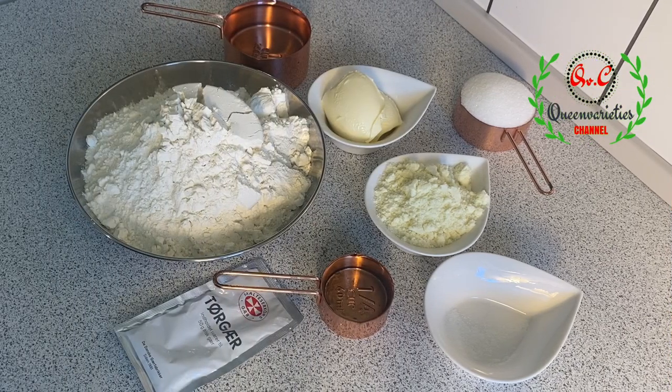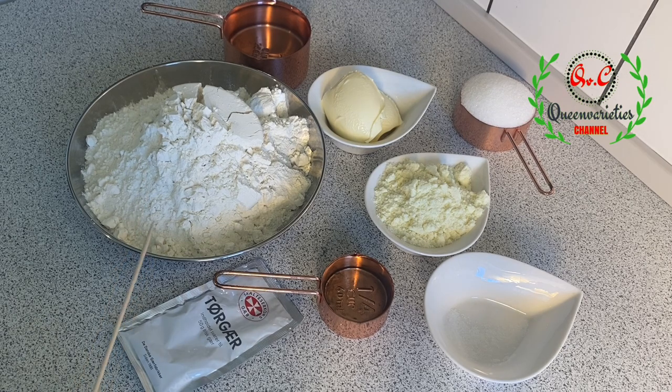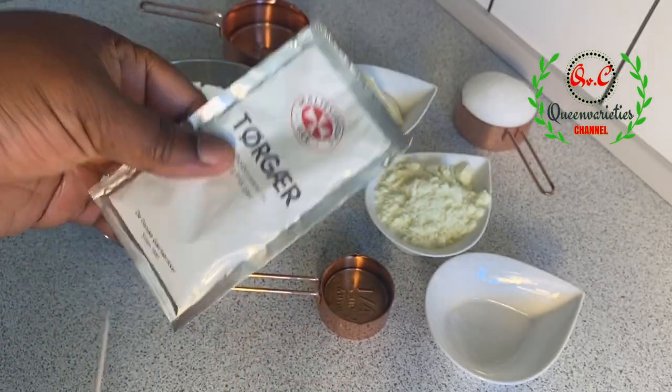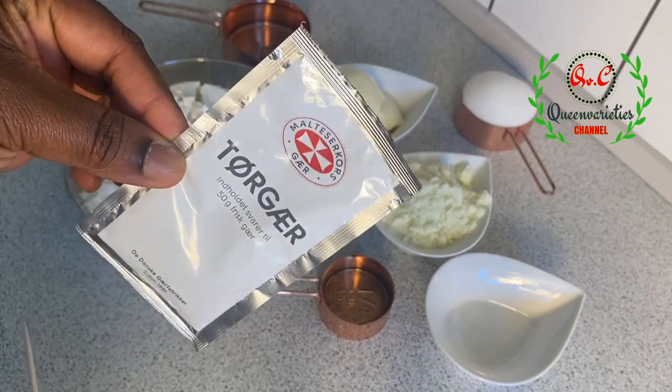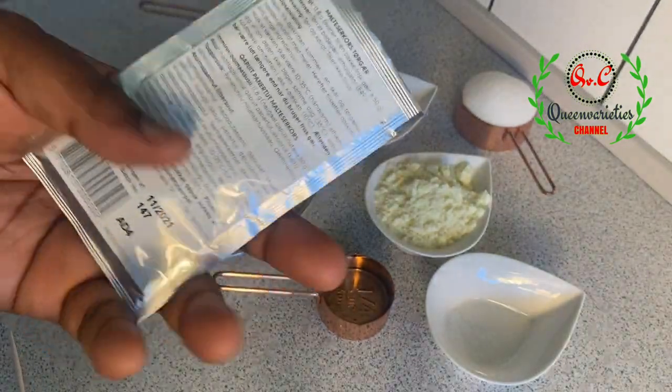On my wet surface are the basic ingredients needed for this no-oven bread. In this bowl I have about three cups of bread flour — you can also use all-purpose flour as a substitute — which is equivalent to 580 grams. Then 50 grams of dry yeast, equivalent to one tablespoon of yeast. So many of you get scared when I mention 50 grams because all measurements are not the same.